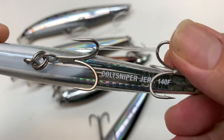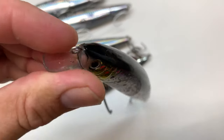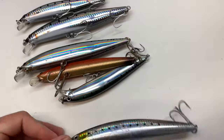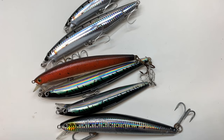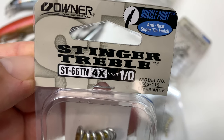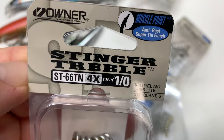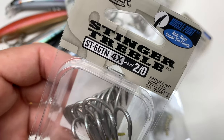I also have some Diowa SP Minnows — this is a six-and-a-half inch and this is a custom-painted six inch. These are great running jerk baits for inshore calico bass, bonita, barracuda, yellowtail, et cetera. We're going to upgrade them with Owner Stinger Treble Hooks ST-66 TN, size 10, size 20.